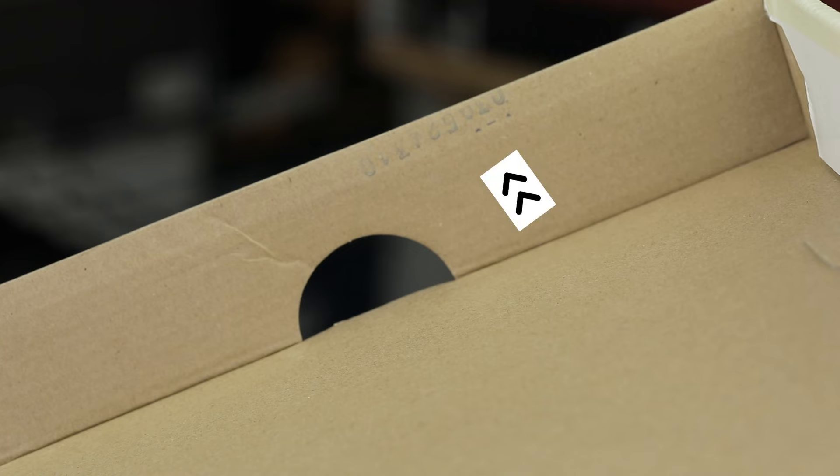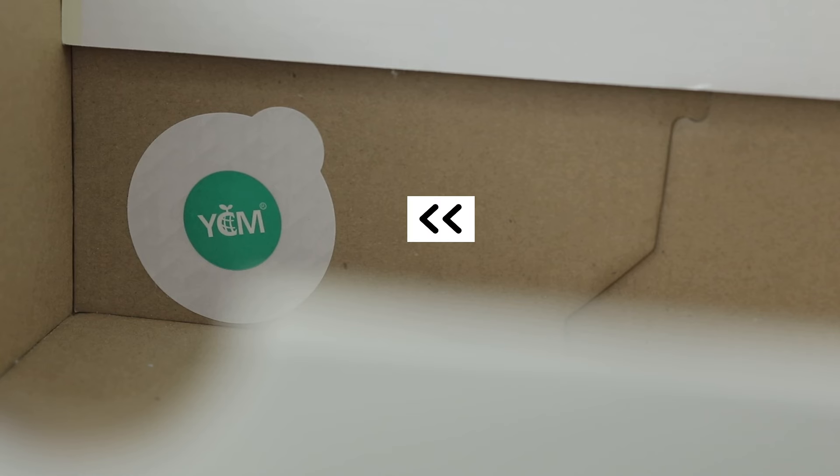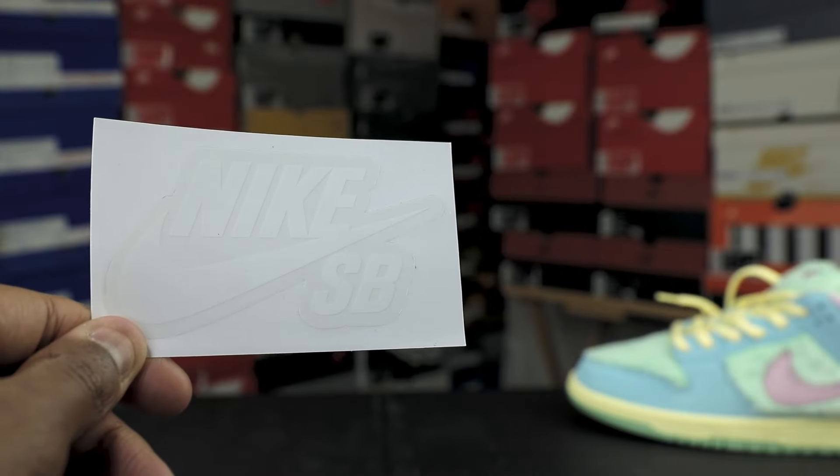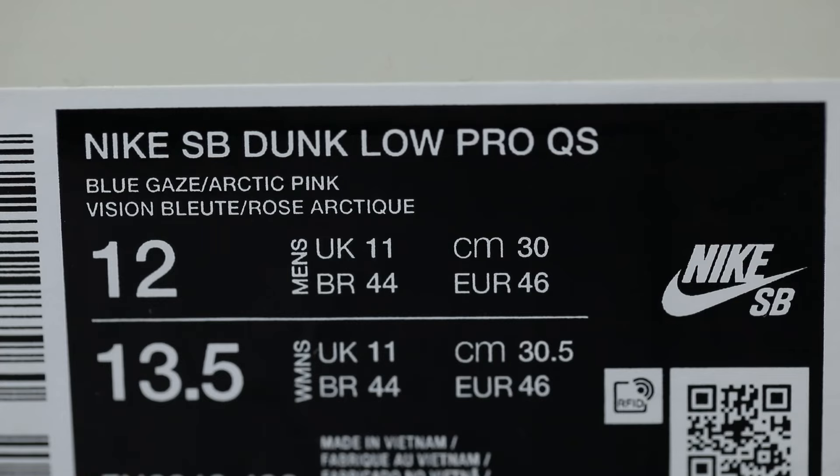As for the box, you will have a stamp underneath the box lid. You will also have a YCM sticker inside of the box and a Nike sticker underneath the box. You will also have a Nike SB sticker inside of the box, and the official color weight for this shoe is blue gaze and arctic pink.